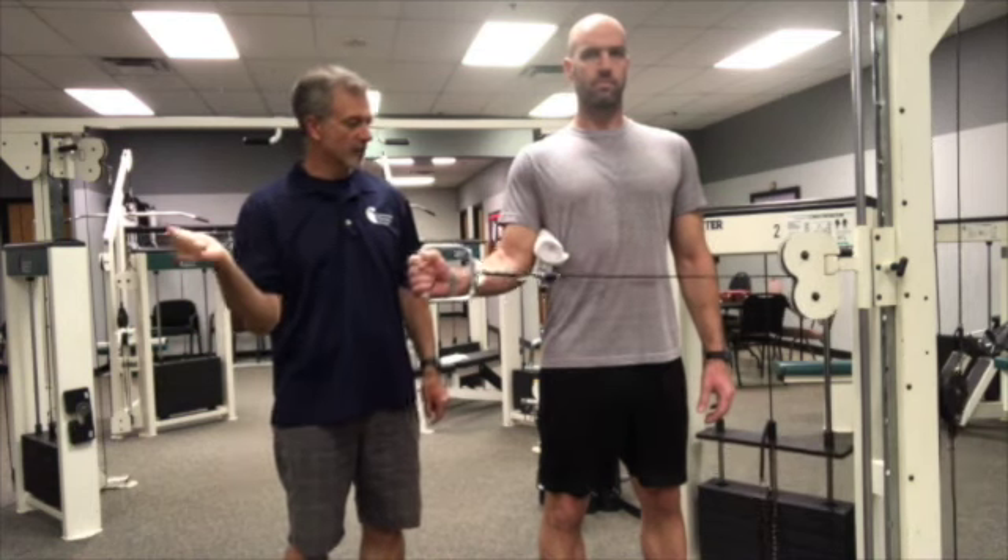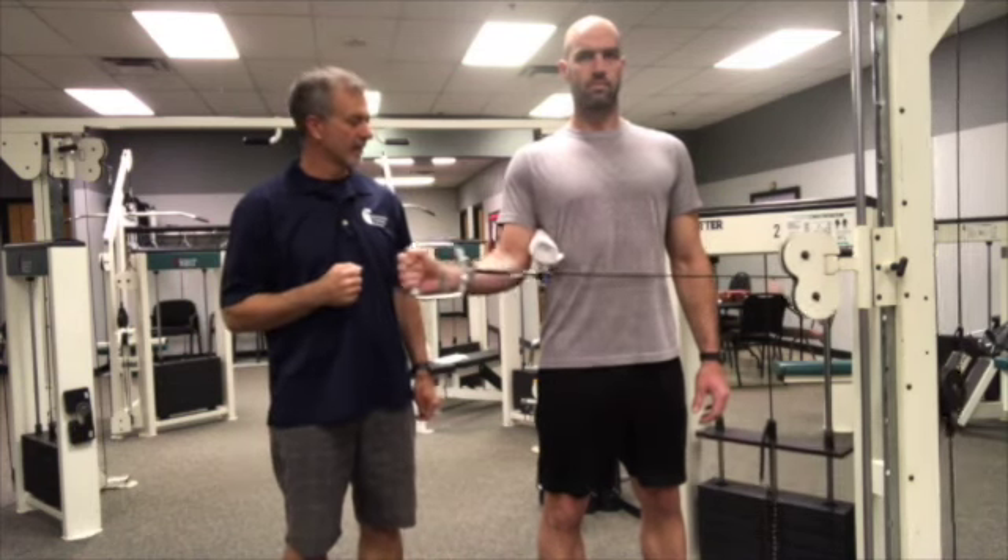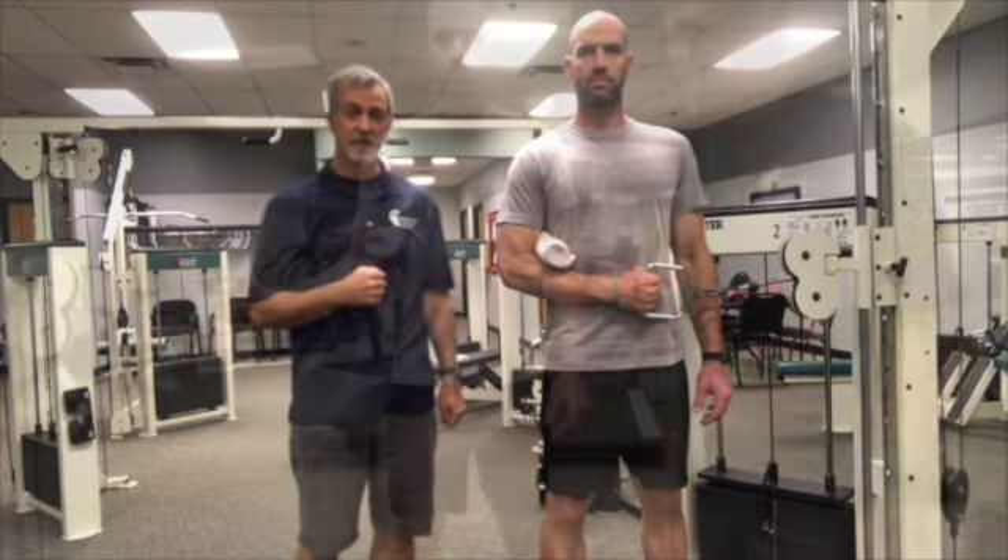We want that full range of motion — no reason to stop anywhere. We'll do ten repetitions here. That's external rotation.